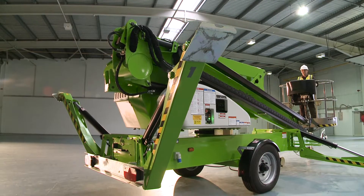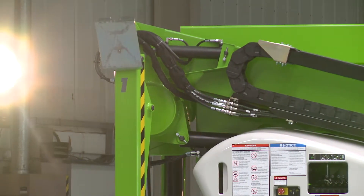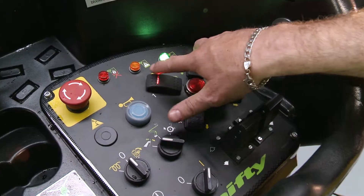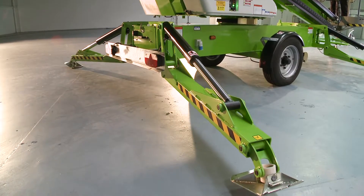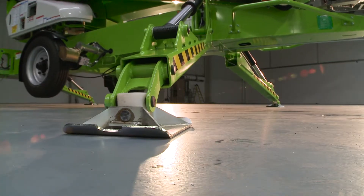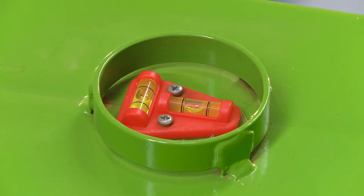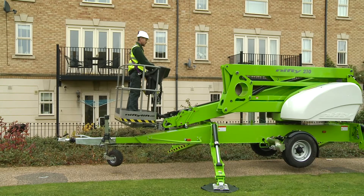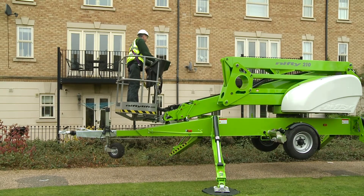The TM64 comes with hydraulic outriggers as standard, which save time and energy during setup. Operated from a control station near the tow hitch, each outrigger can be controlled effortlessly for easy leveling, even on inclines or uneven surfaces. Pressure-sensitive interlocks on all outriggers ensure that the machine is set up correctly, and will not allow operation of the boom controls until all outriggers are safely in position.